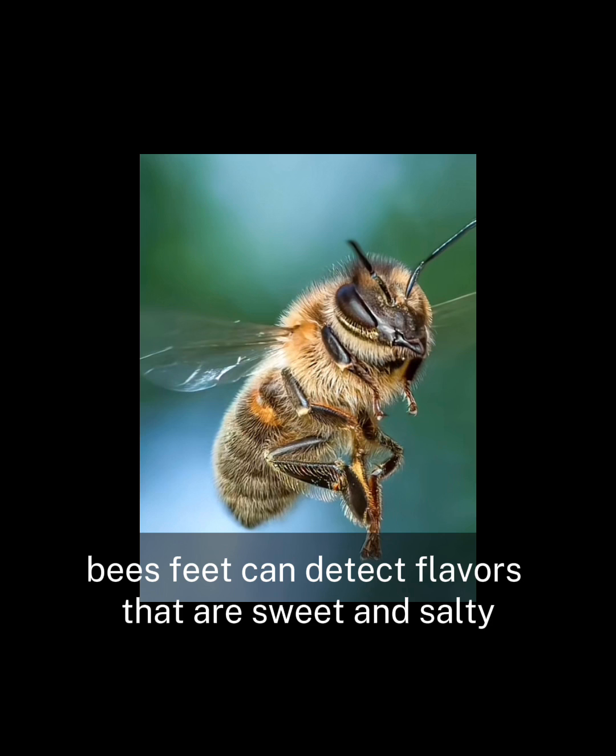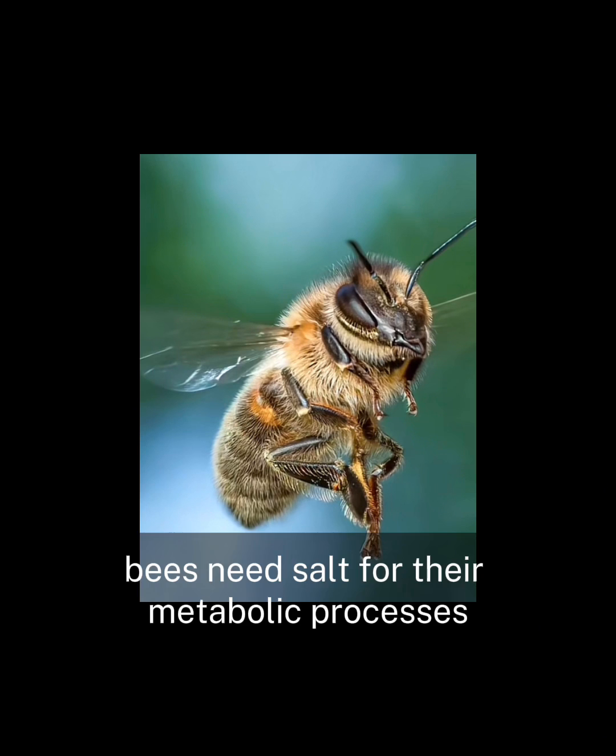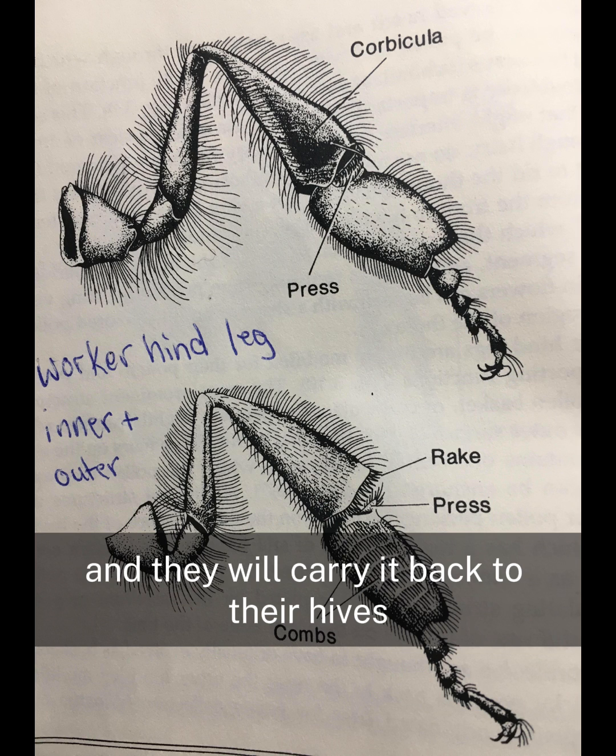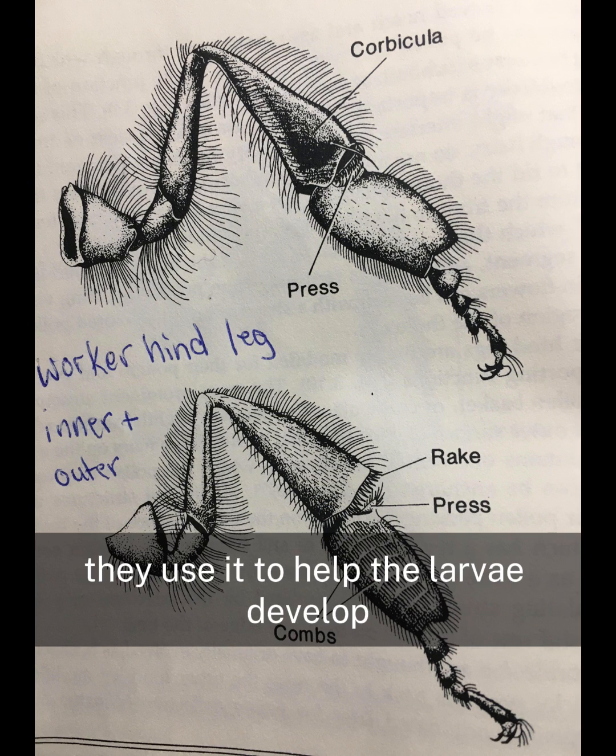Bees' feet can detect flavors that are sweet and salty. Bees need salt for their metabolic processes, much like wild animals, and they will carry it back to their hives in their honey crop. They use it to help the larvae develop.